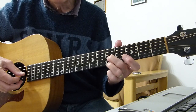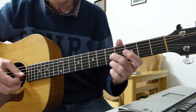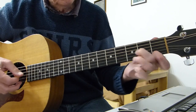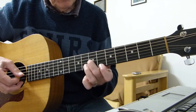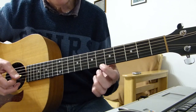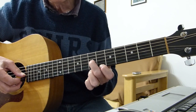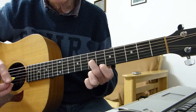Then up to the fifth fret of the third and first string — same thing again, double pick, hit the third string again. Then we move up to the sixth fret on the first string and the seventh fret on the third string — double pick, hit that third string again.